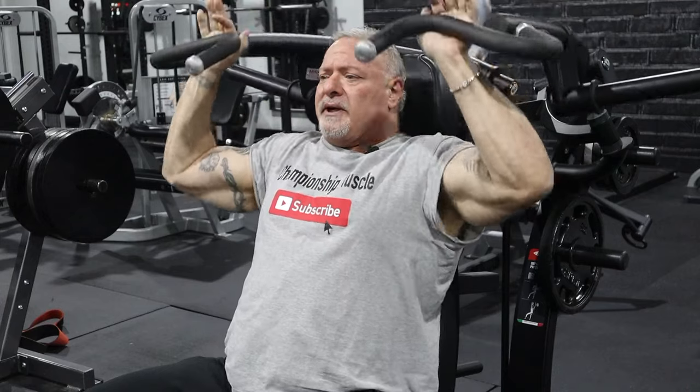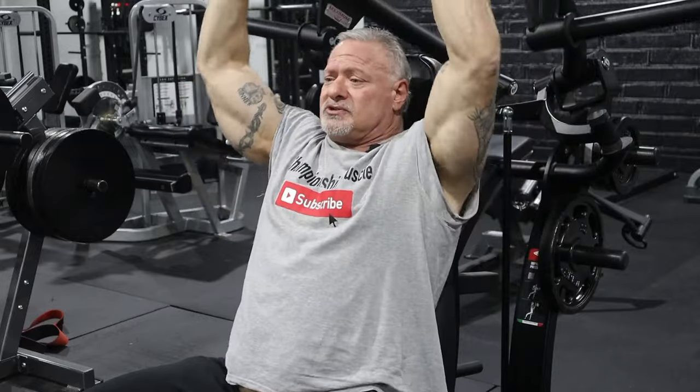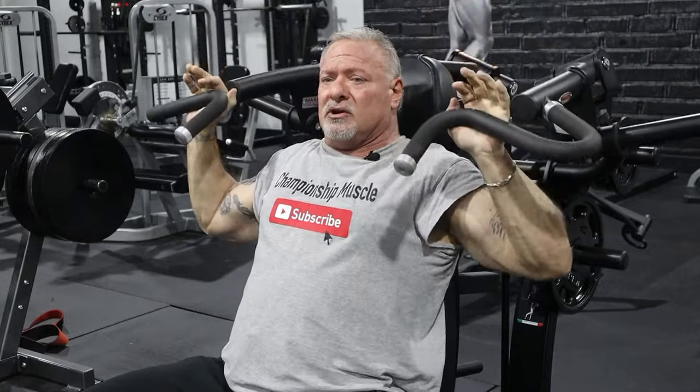I don't have any weight on this for demonstration purposes. I believe in doing partial reps — I don't like to lock out. I come in, get a deep stretch, and I come up about 85%, continuously controlling the repetitions. I'm using a weight I can handle for high repetitions. Sometimes it's to failure, sometimes it may be just 25 repetitions. It all depends on the format. If I'm going to superset — which I really love — I would do a set of the shoulder presses behind the neck, then go to a seated military press and rep to failure.